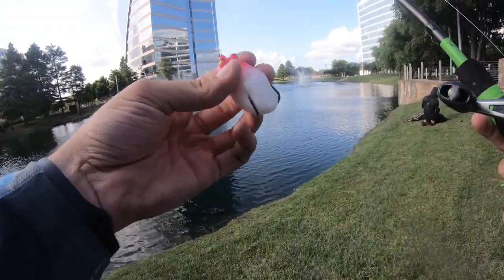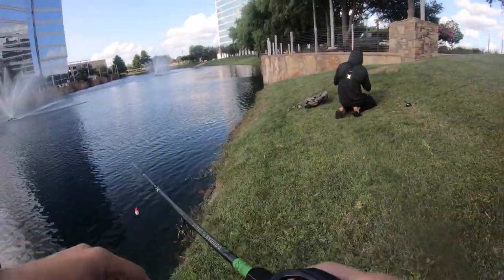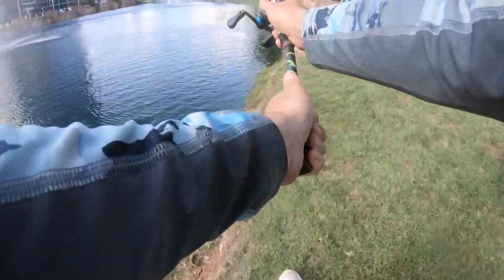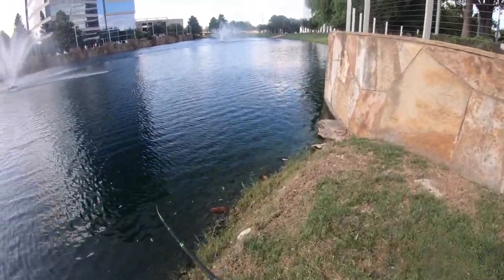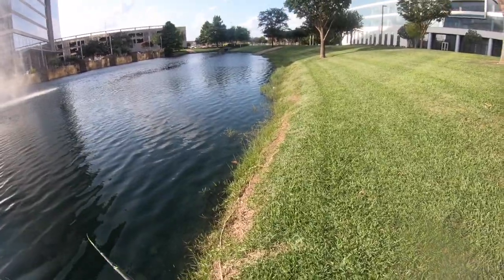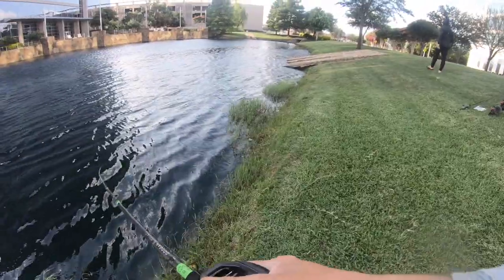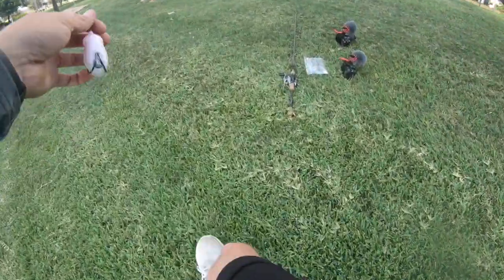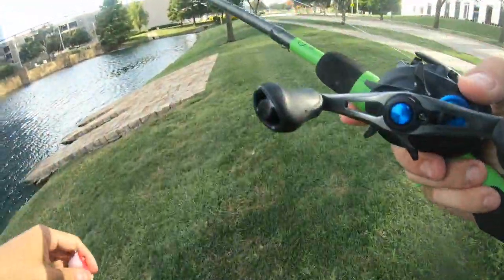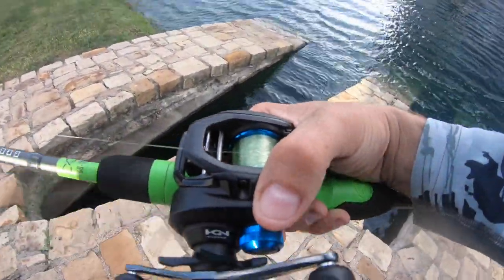Alright guys, our last lure to try is this little clown looking frog. I don't think it's going to work very well here but I'm probably going to give it a loop around the pond and see if we can make something happen. We got a little grassy edge — maybe in that tunnel they might drop in there. Give it an old pop and stop. It's a little too shallow I think, it's going to be a tricky cast.